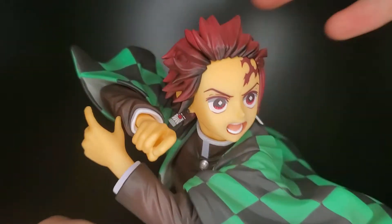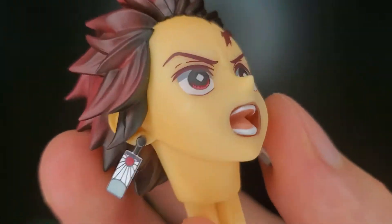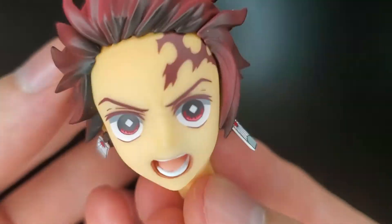Alright, so here we have him out of the box. His head is removable — let's take a good look at that. Now this one is awesome. He has the fighting stance, so of course his face is going to be fierce.